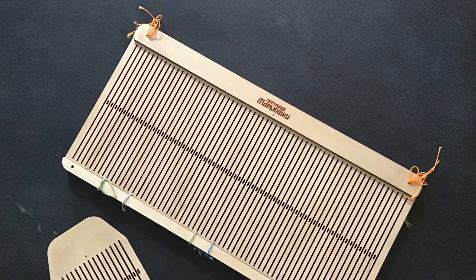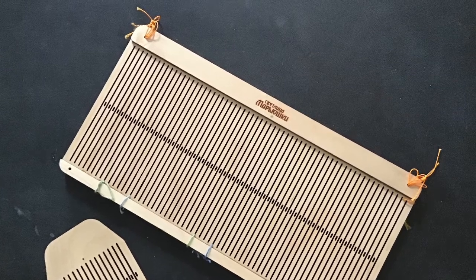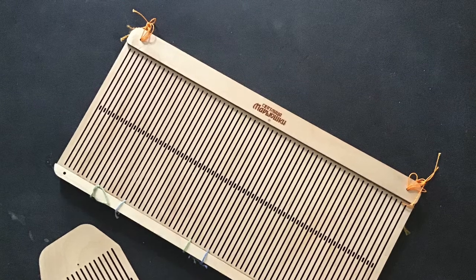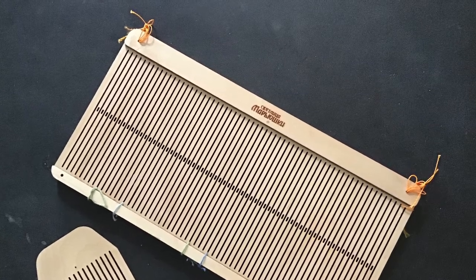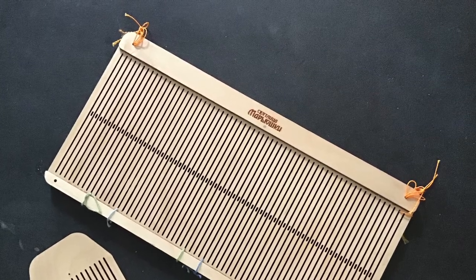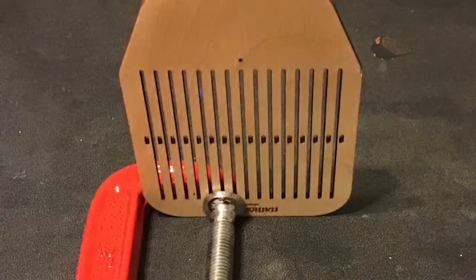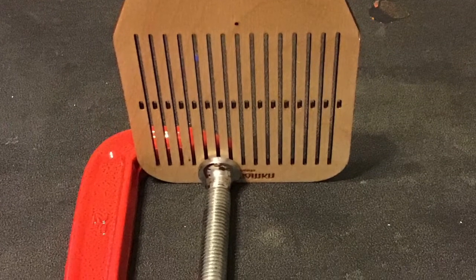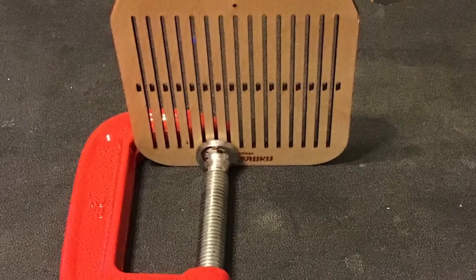There are different types of rigid heddles. We will be using the type shown with long slots divided by central holes. Find the center of your heddle and mark it with a small dot. Threading the heddle is easiest if it is standing up. A C-clamp laid on the table makes a great holder.